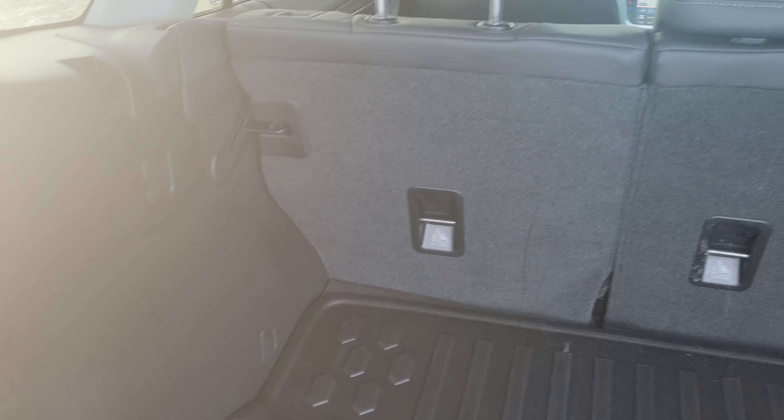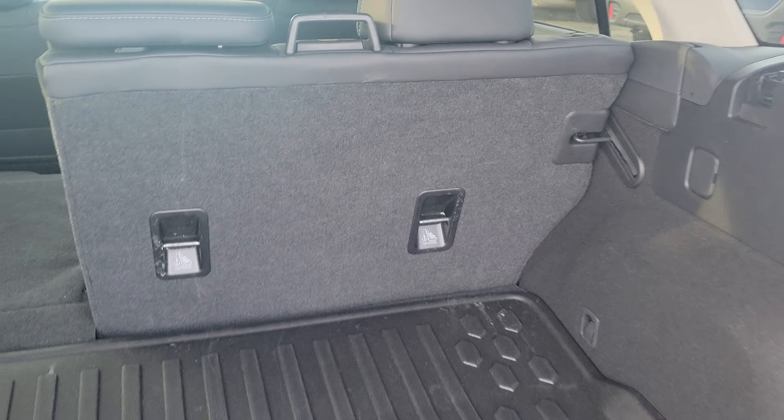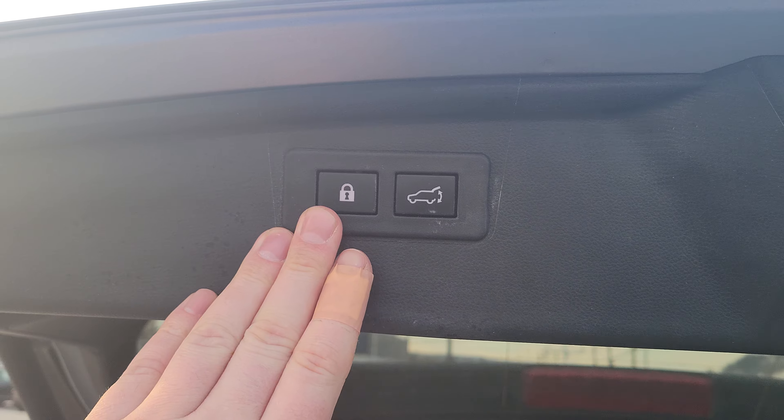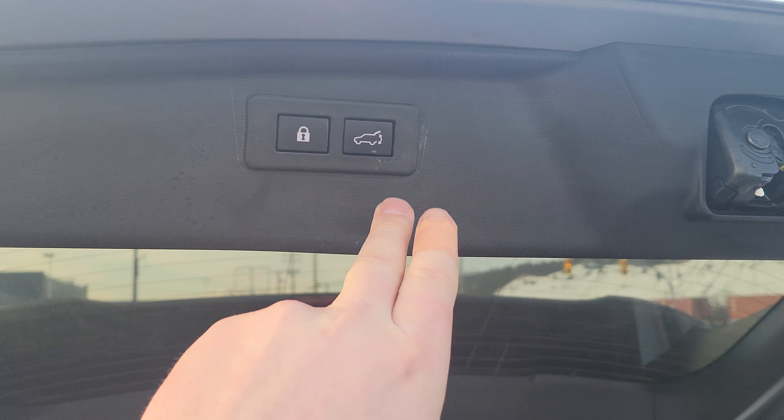Now if you need to fold the seats down, we've got the handles — pull the handle and the seat goes down. The handle right there is for the passenger side. You can actually lock everything from here so it'll close the door and lock, so you don't have to fish your keys out of your bag or pocket. But since it's running, we can't do that.